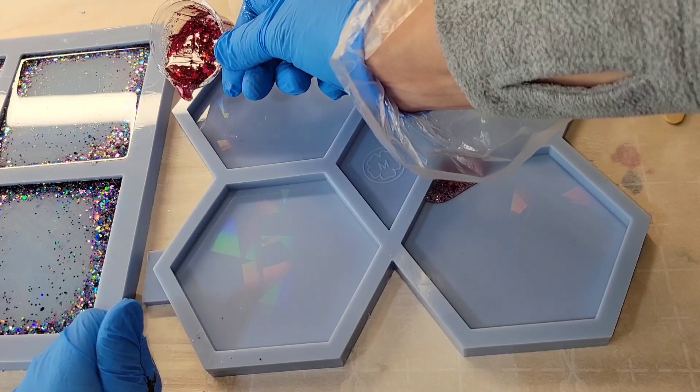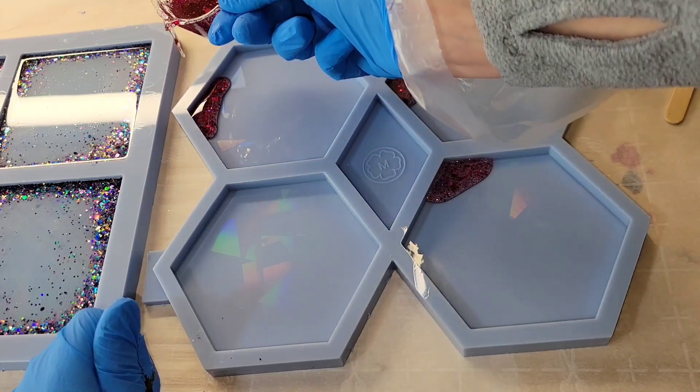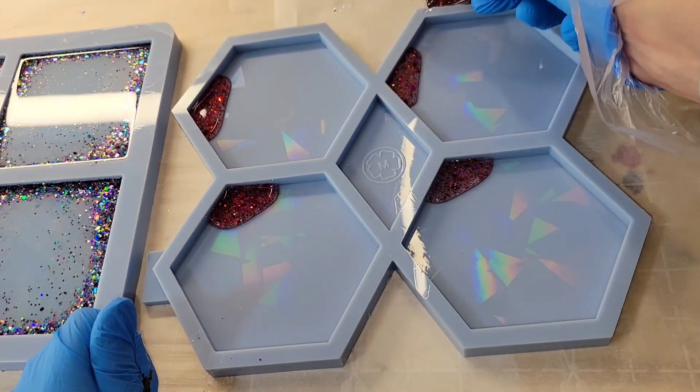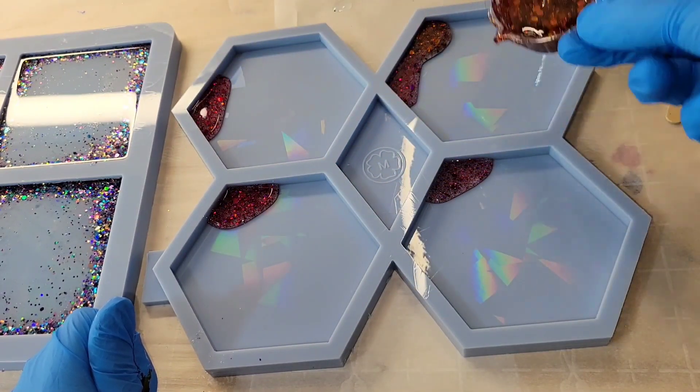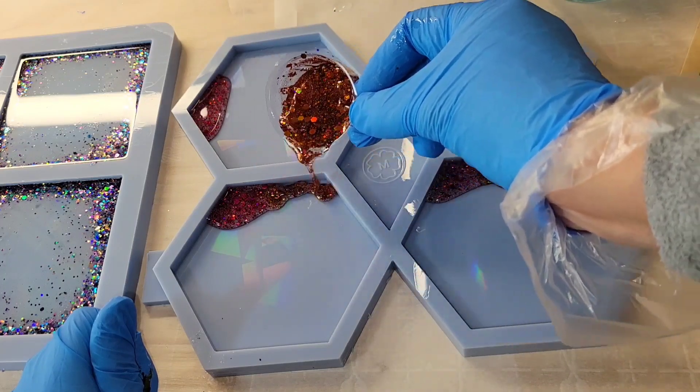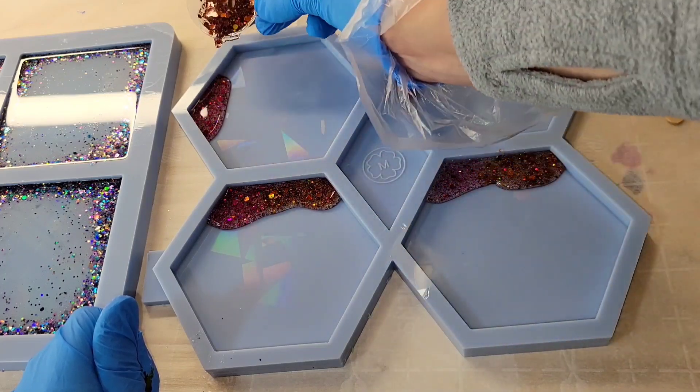I went ahead and mixed up my resin off camera just to save time. But if you're new to resin and you want to see a tutorial showing step by step how to mix your resin, I will link one of my tutorials down below in the description box. I do it the same way every time, so I usually cut the mixing out of my videos just to save time.